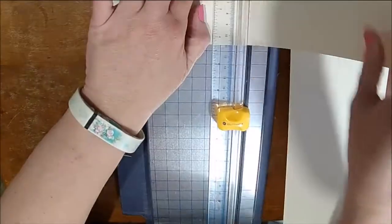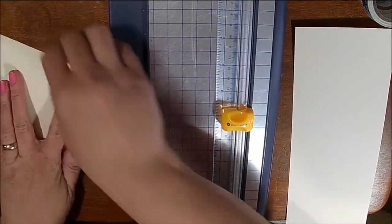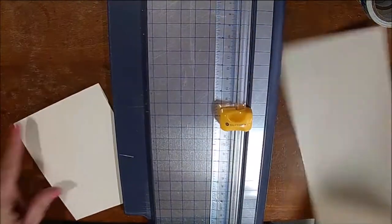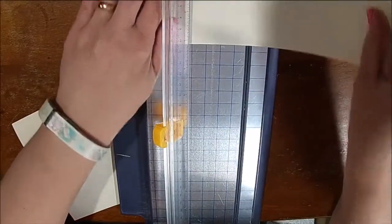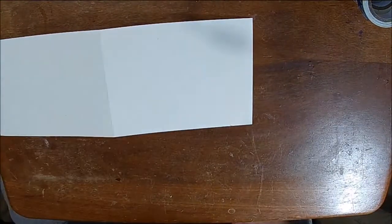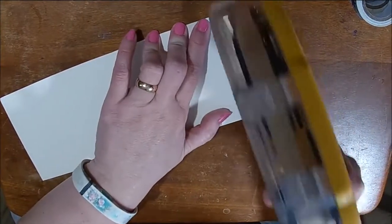This one's a little bit different than the last one I made. Right now I am cutting an 8 and a half by 11 sheet of paper down the center at four and a quarter. I have my card base to the left, and I also cut the rest of it in half because we're going to use one of those panels to complete our card.